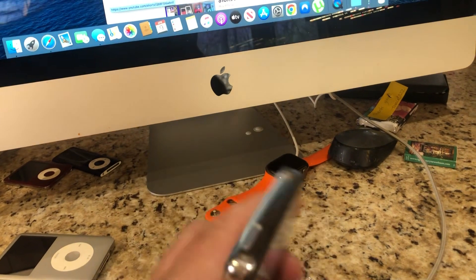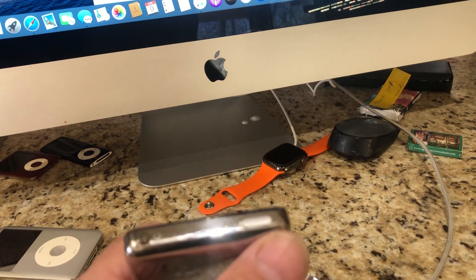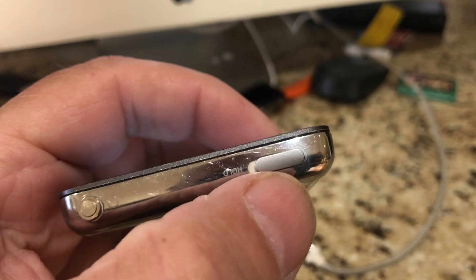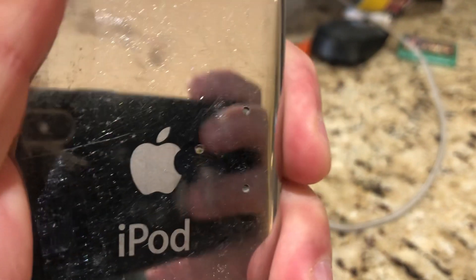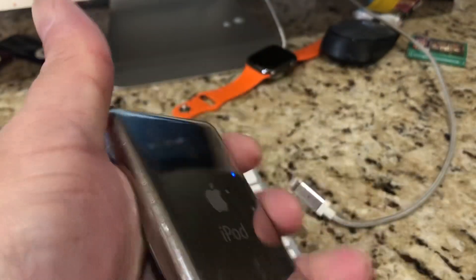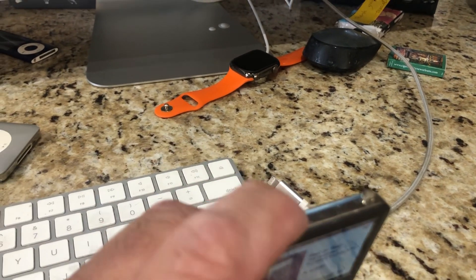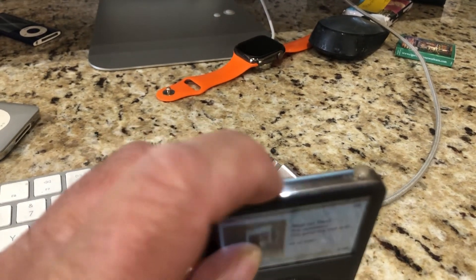I absolutely love it. The old model — which is still this one, I haven't changed it yet — you hold down the hold button right here, and that activates the Bluetooth module, and then you pair your headsets to it. This is a little clunky. I like it because it's completely transparent and it works, but the installation is not very slick.